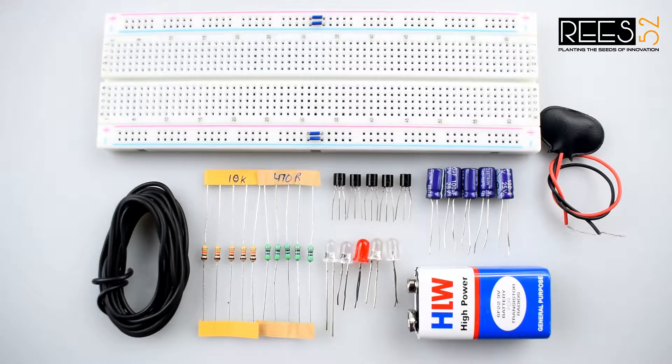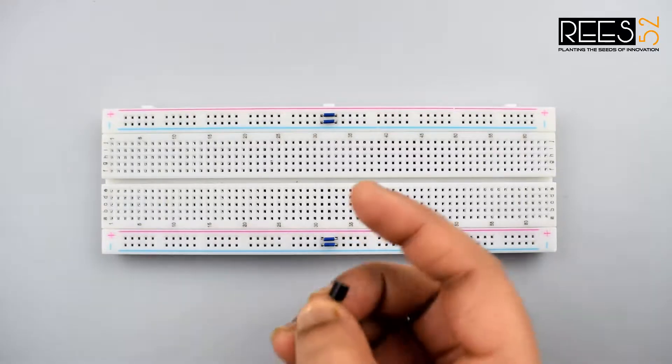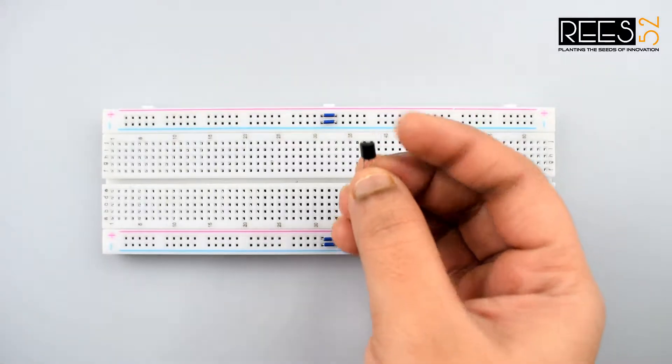You can purchase all these components from our website v52.com — the description and links for all the components are given in the description below. So let's get started. Attach all the transistors on the breadboard with their flat side facing against you.